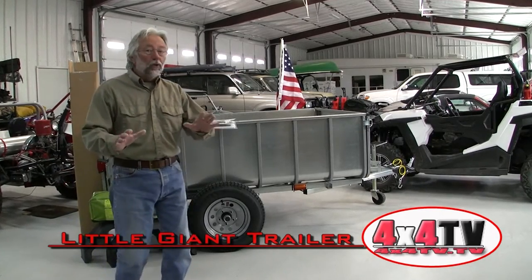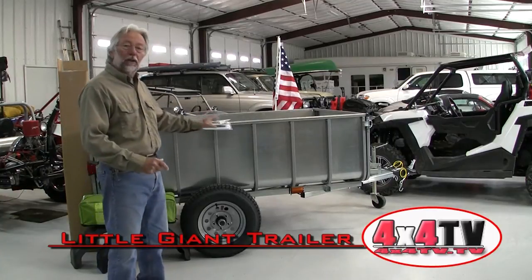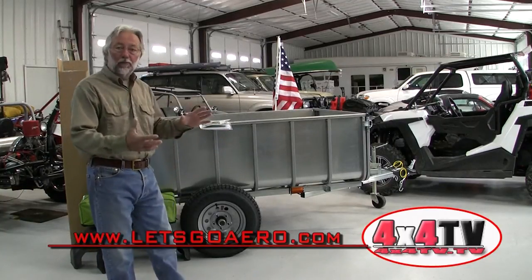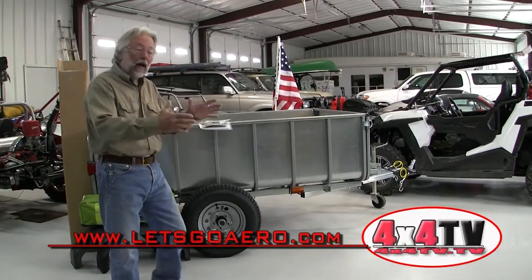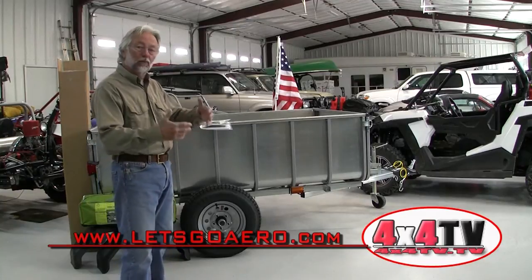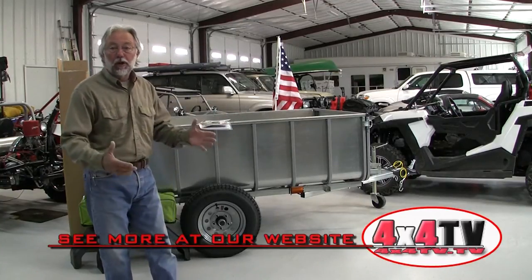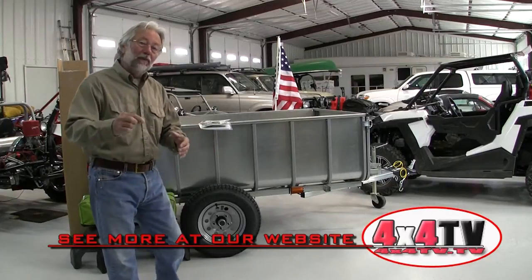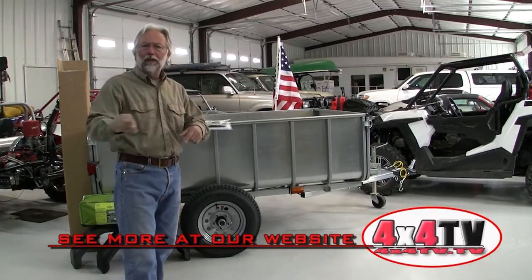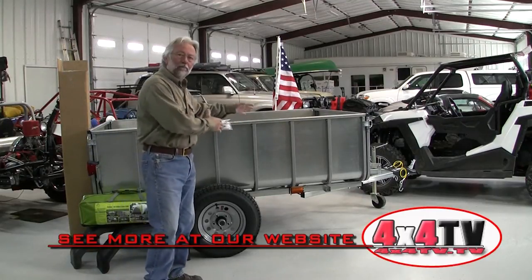Hopefully you've already seen our initial video on the Little Giant trailer by Let's Go Arrow, where we talked about its attributes and why I chose this to test and project as what will hopefully be our ultimate backcountry exploration trailer. If you haven't seen that video, go down to the show more section — there'll be a link.